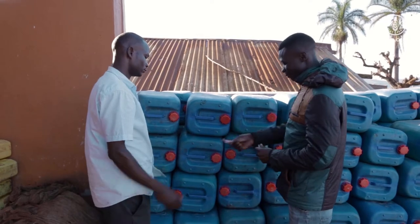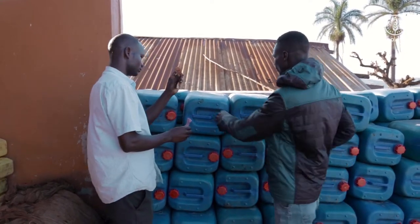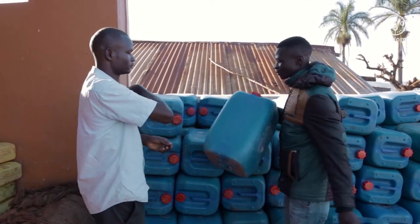Perforated jerrycans are easy to make. Buy wide 20-liter jerrycans from a shop. Preferably, look for jerrycan sizes that are strong and of the same size.